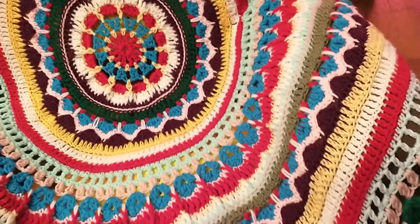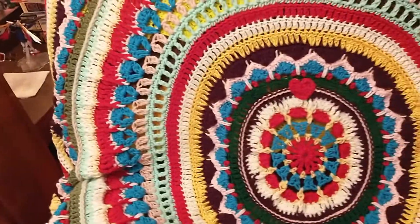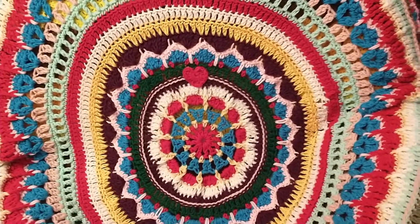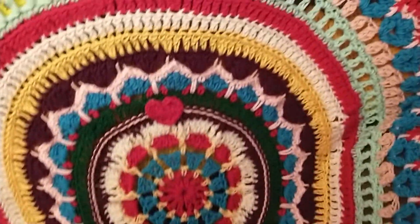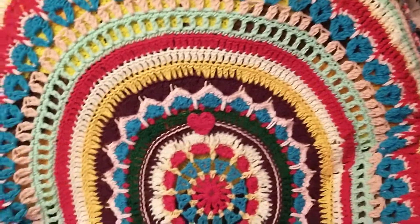This was fun. I started in July and finished it in early September. The next time I use this pattern for a project, I think I'm going to stop when it gets to be big enough for a baby blanket or a pillow. Llama Mama Kayla showed her pillow in one of her videos. So anyway, that's my mandala blanket.